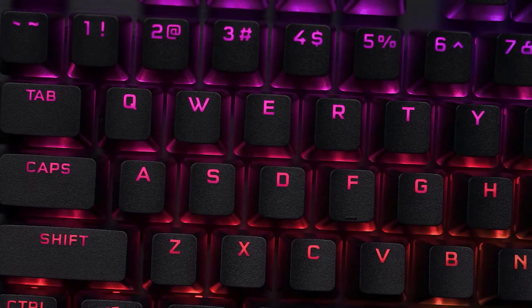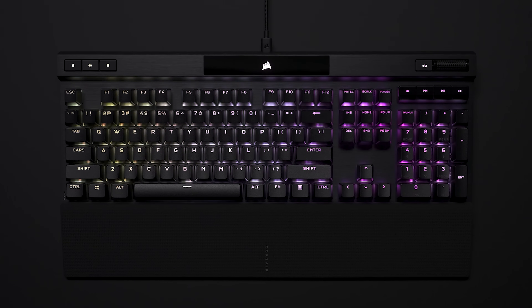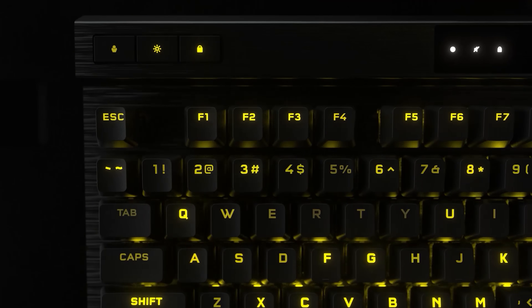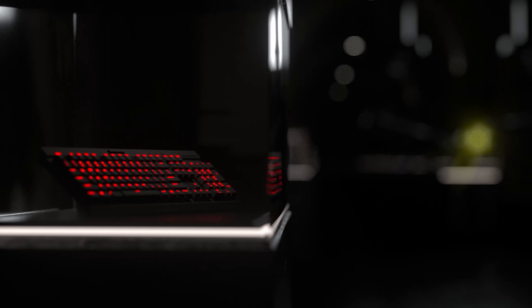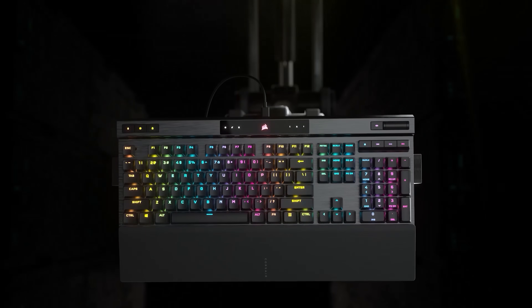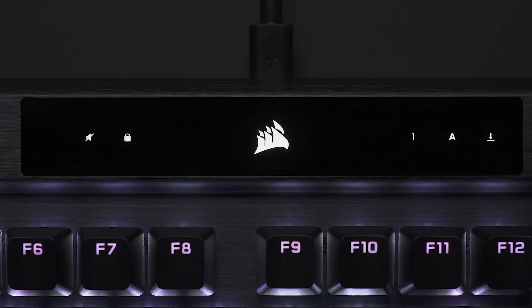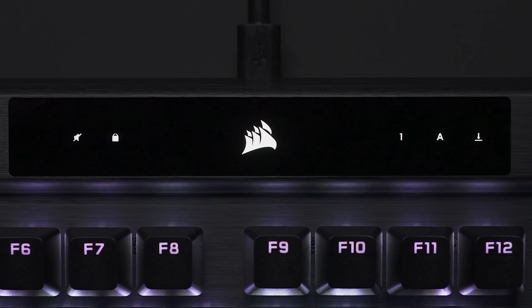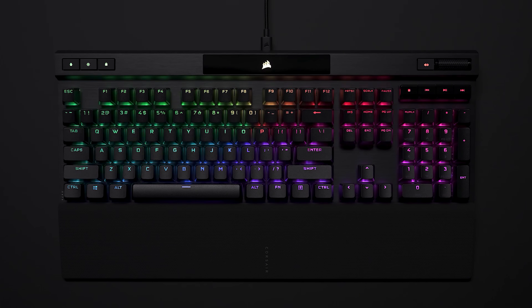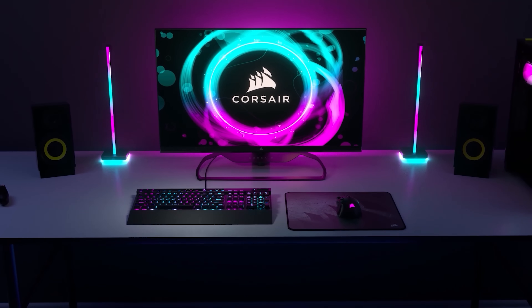The K70 RGB Pro retains the iconic elements of the award-winning K70 RGB keyboard with a durable aluminum frame, genuine Cherry MX mechanical key switches, and per-key RGB backlighting, while setting a new bar for performance with Corsair's Axon technology. Powered by Corsair Axon hyper-processing technology, the K70 RGB Pro processes and transmits your inputs up to eight times faster than conventional gaming keyboards with 8,000 Hz hyper polling and 4,000 Hz key scanning, and up to 20 layers of hardware RGB lighting. To see the complete list of features, head to the sponsored link in the description below.